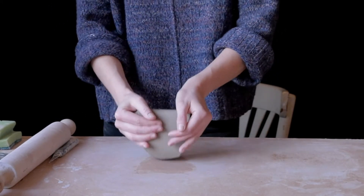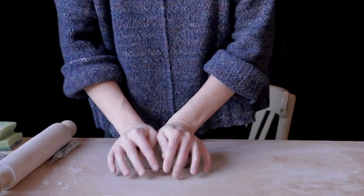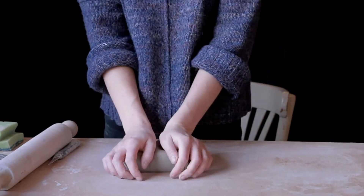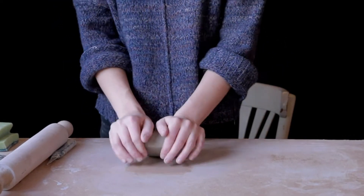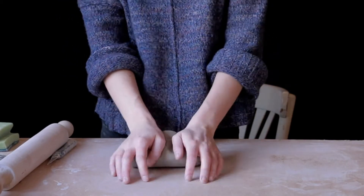We like these layers because they show us that the air is coming out in between each of those layers. And we're going to carry on going — you can get a bit of a rhythm going which is quite good. You do want to be doing this on a wooden surface, so hopefully you've got a wooden kitchen table. If you try and do it on something plastic it's just all going to get stuck.